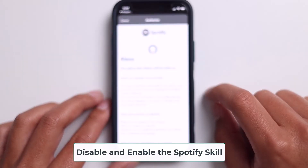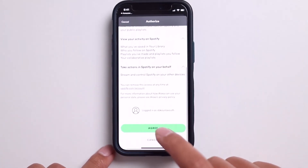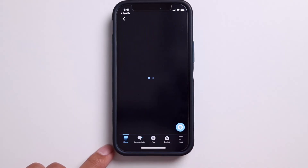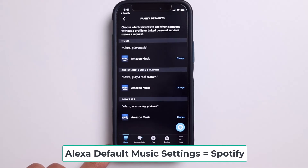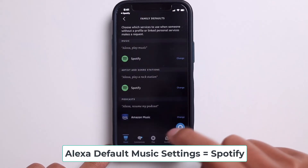After that, just scroll down, hit agree, and then after that hit close. So it looks like it's successfully linked. And here is a good chance to actually go and change your music settings on your Alexa app. So just make sure that they're all set to Spotify and not Amazon Music.